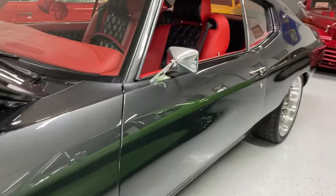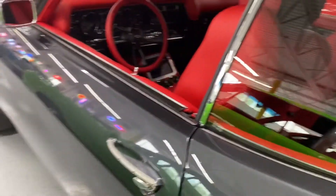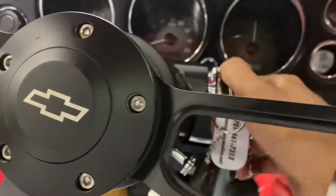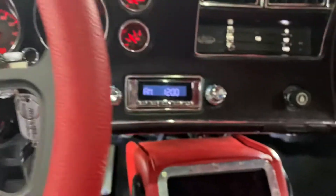All right, I've got the keys to this beauty — a 1970 Pro Tour Chevelle. We'll just unlock the door, and as soon as we fire this beauty up we'll get our retrofit in.